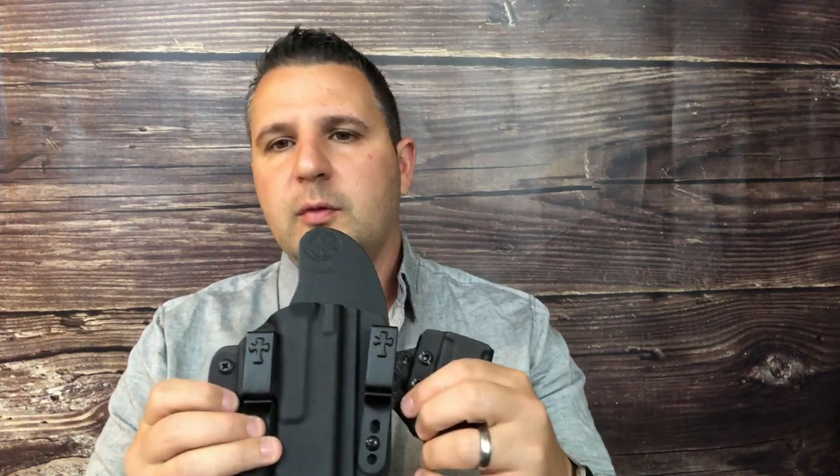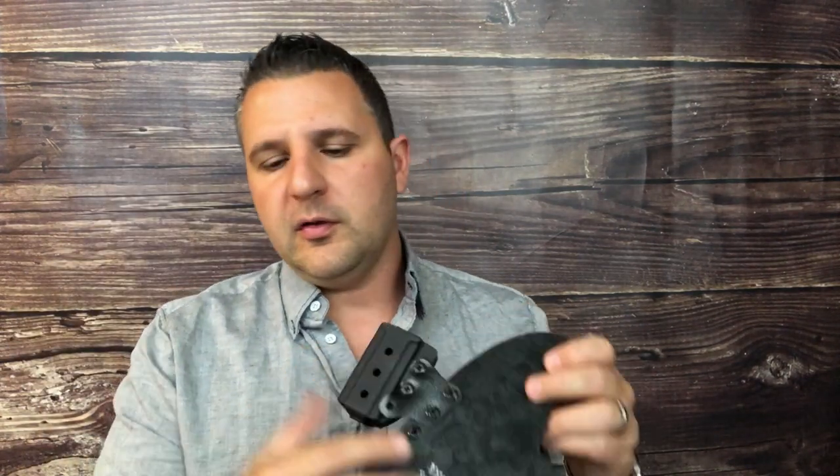So when we got this, it came in a nice little fabric bag from Crossbreed Holsters. A couple of documents inside — one that gives you instructions on how to adjust the retention, and one on how to swap out the clips, so you can switch it from inside the waistband and put on belt clips to make it an outside the waistband holster.